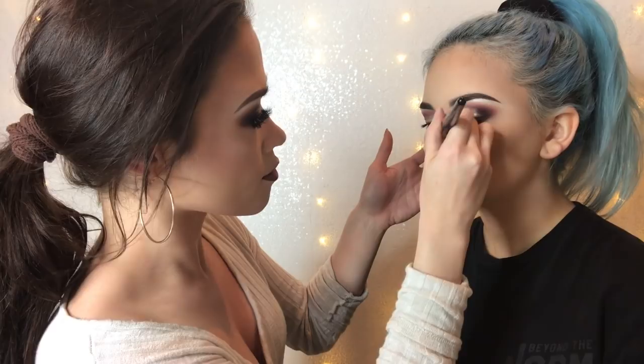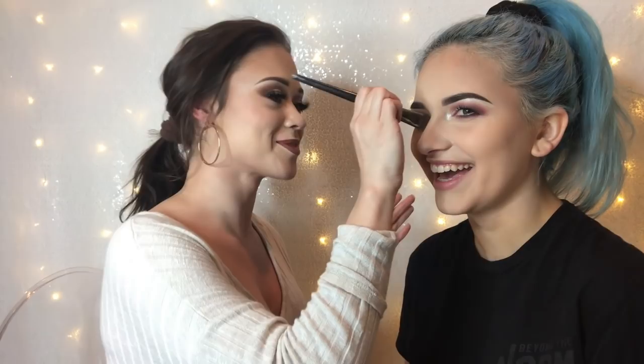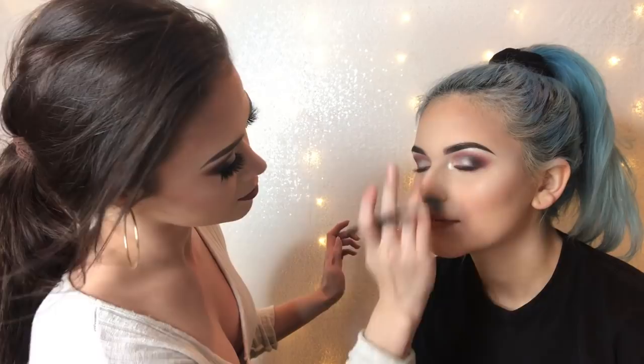I just hit myself a little bit — you didn't see that. Oh, my chinny chin chin. Cupid's bow. Oh, I love Cupid's bow.